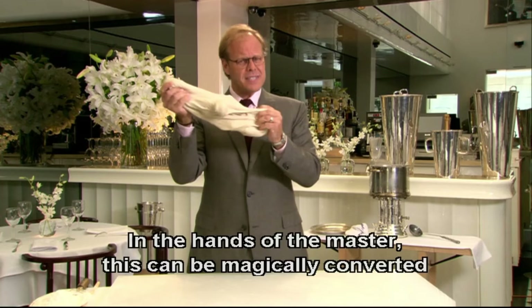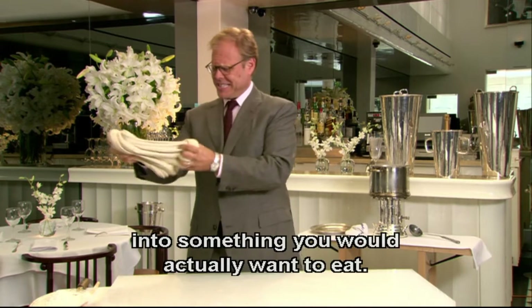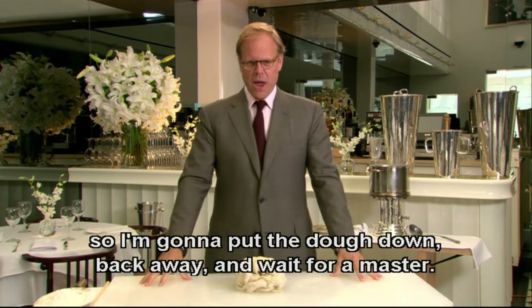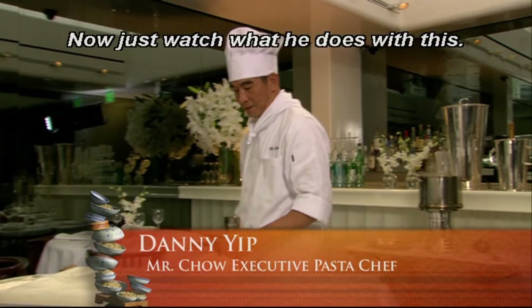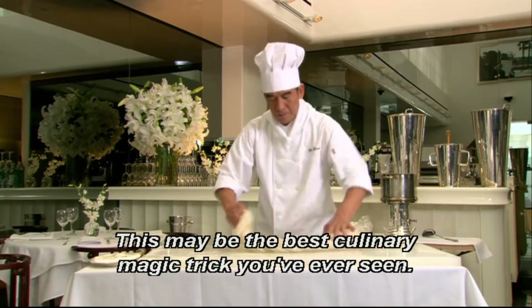In the hands of the master, this can be magically converted into something you would actually want to eat. I do not have the magic in my hands, so I'm going to put the dough down, back away, and wait for a master. Here comes Danny Yip, the executive pasta chef at Mr. Chow. Just watch what he does with this, because this may be the best culinary magic trick you've ever seen.